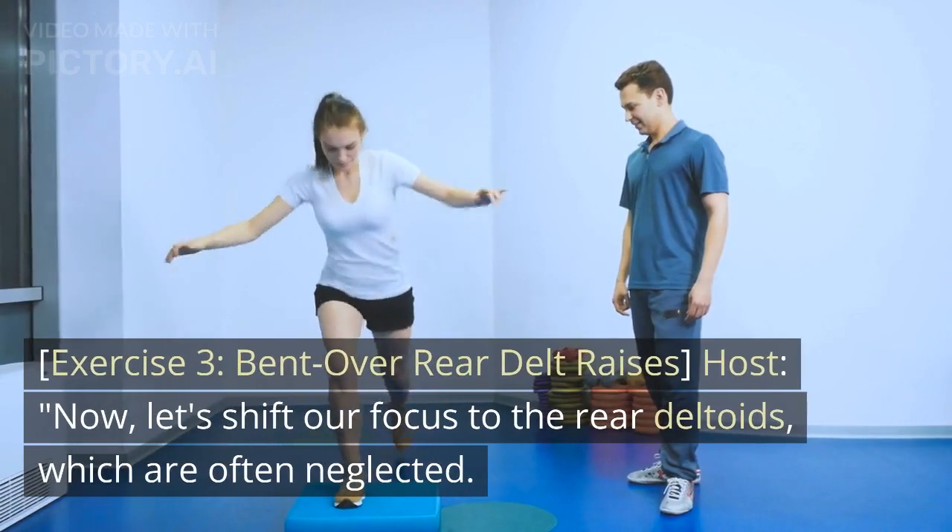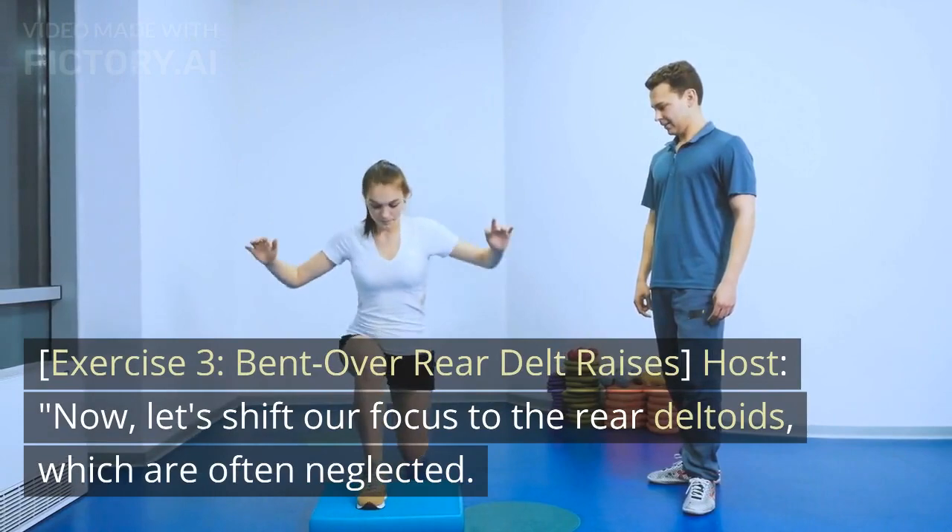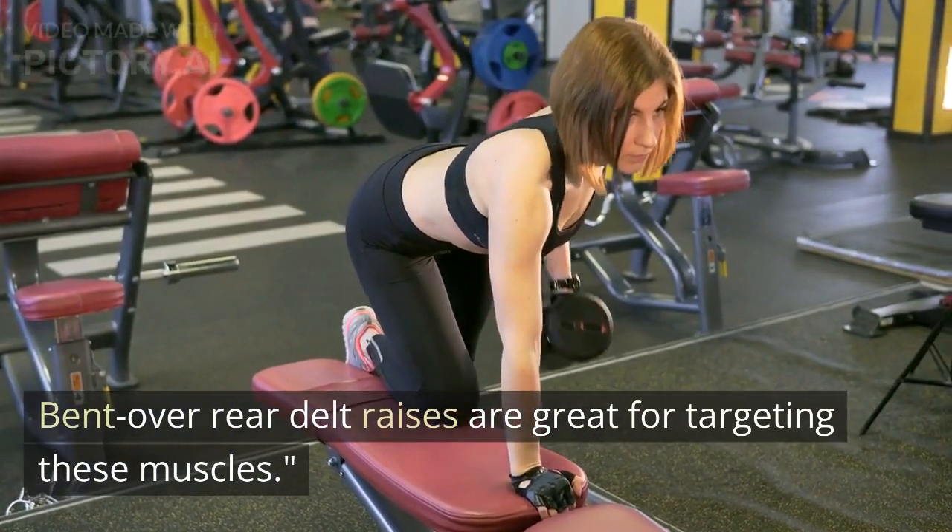Exercise 3: Bent Over Rear Delt Raises. Now, let's shift our focus to the rear deltoids, which are often neglected. Bent over rear delt raises are great for targeting these muscles.